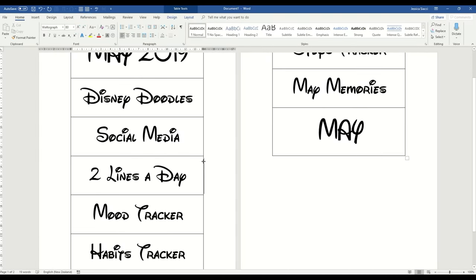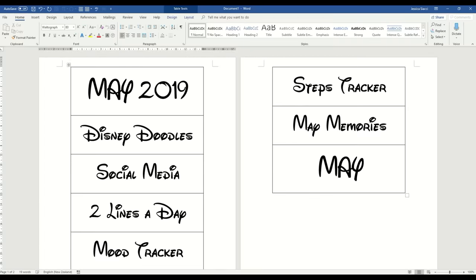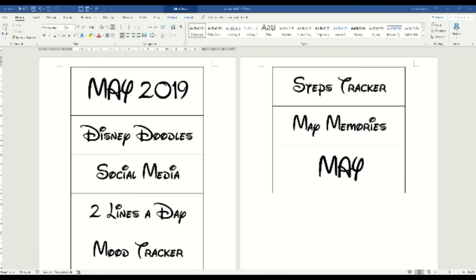To start off with, I went and found a Disney-style font and typed out the headers I needed in a single column grid on Microsoft Word. I made the column the same width as my journal, so each header would span the entire page, and I left a little bit of room underneath the text, just so that I could rip the paper along the bottom.